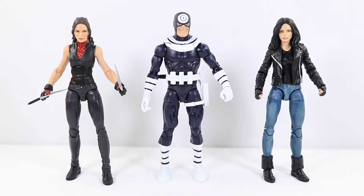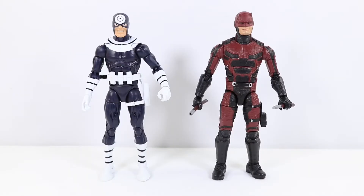Will Bullseye kill Elektra in Season 3 if we see him? Can't wait to see that. Then here we have Bullseye next to the Netflix Daredevil. Who knows, we might see Bullseye in Season 3. Can't wait for that new Daredevil season. The Defenders was great.